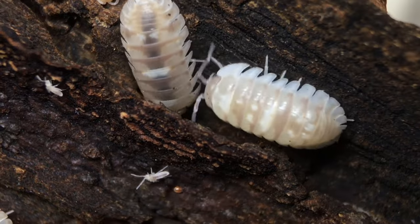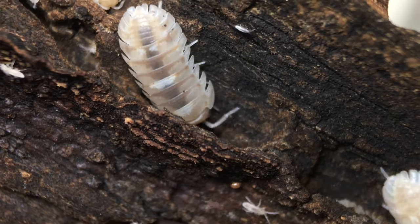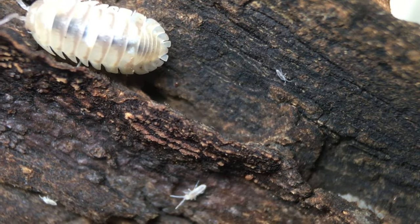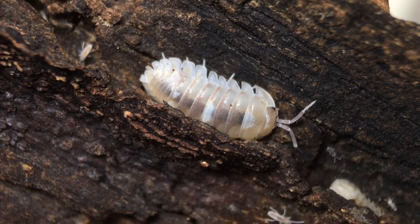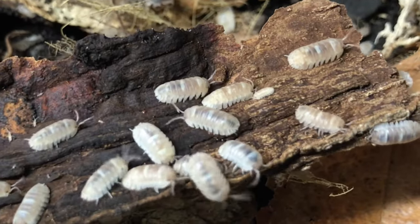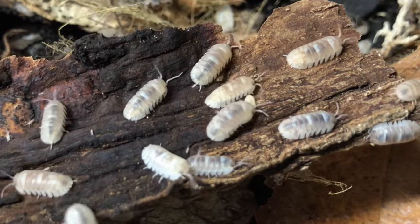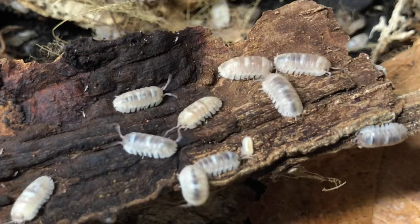Now let's discuss marbles as a pet and/or display isopod. This species is on the small side, but it doesn't seem to be particularly shy and has a striking and attractive appearance. They're not very expensive or difficult to work with, and they're pretty easy to obtain. So if you are looking for a unique display isopod that will fit in a fairly small enclosure, this is a good option.